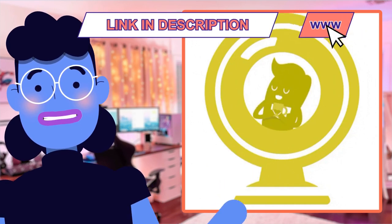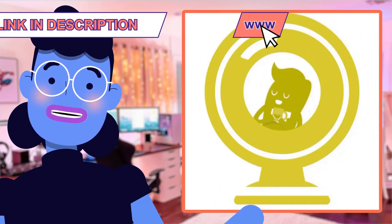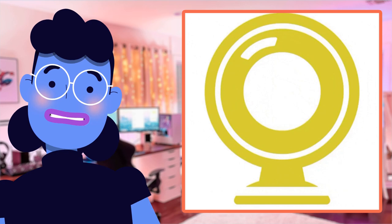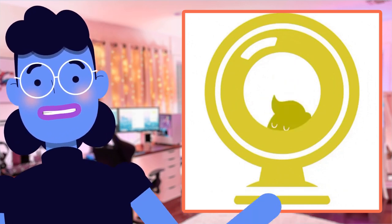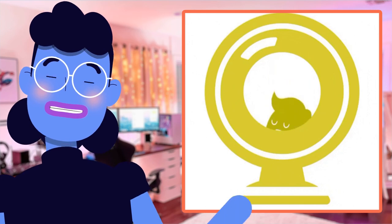To make things even better, the newest feature allows you to use the EOS Utility Webcam Beta software — available on Mac and Windows — to turn compatible cameras into high-quality webcams seamlessly. Talk about taking product value higher than ever before.